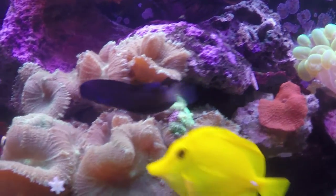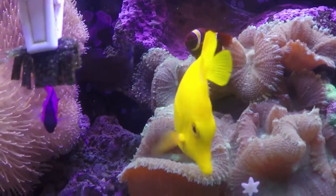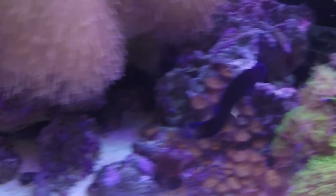Hey everybody, it's Brock. I'm sorry I couldn't make a video last week — I had an engineering exam and was all focused on that. But this week I'm going to bring you two videos, so I hope that equals it out.